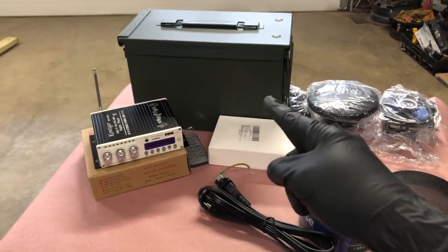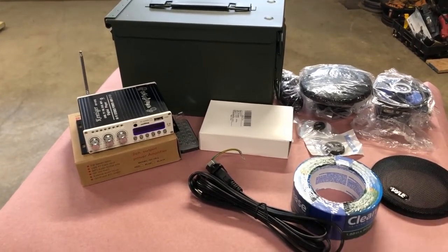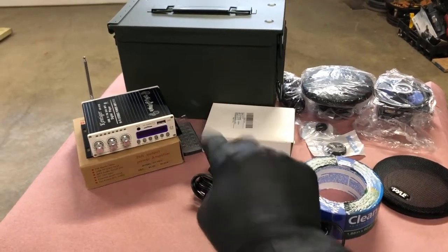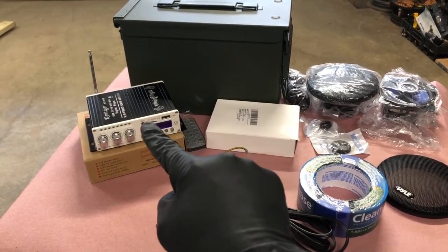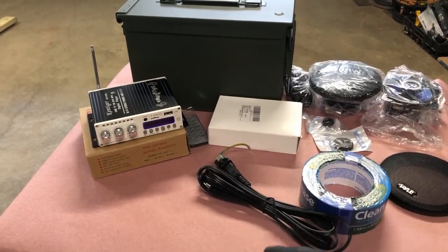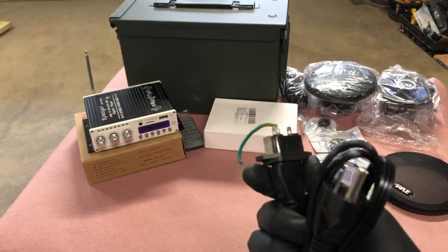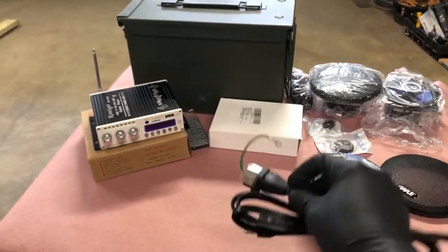For this build we've got a .50 cal ammo can — I picked that up at Harbor Freight. The rest of the components, minus the duct tape and the grommets, I got on Amazon. Those are two speakers that we're going to be placing into the bottom. We've got a radio that does FM, SD card, USB, audio input, and Bluetooth, so you can just set your phone to the side and run it through Bluetooth. I also had this component I got out of a computer power supply — I desolder it, pulled it off the back, and now I'll have a way to put a power plug on the backside.